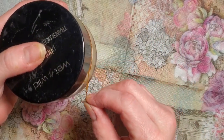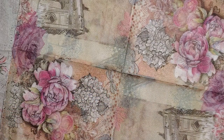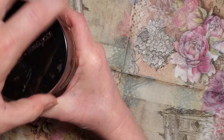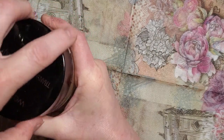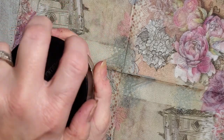Your solution mix is going to be two parts glue and one part water. In both of mine, I did about two-thirds of the jar with glue and then came back in with water, and then you'll just shake it.